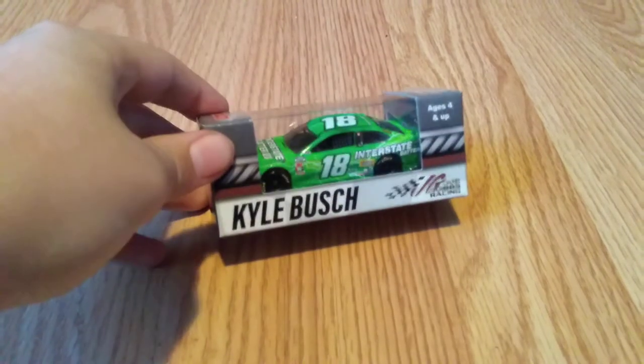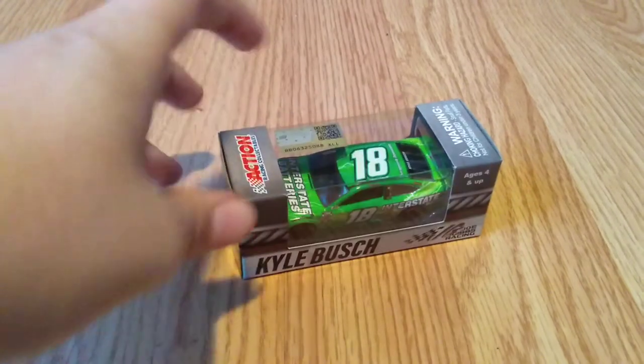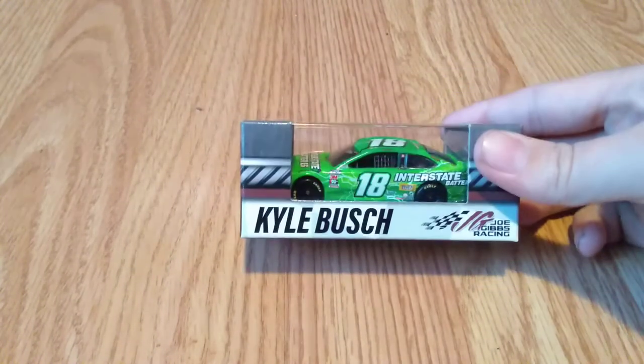I love it, especially the diecast. As you can see on camera, that is exactly how it looks in person. The colors are a tiny bit brighter in person, but they're almost exactly the same on camera as they are in real life.